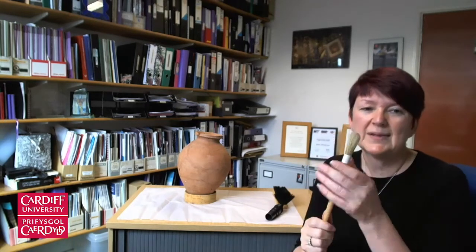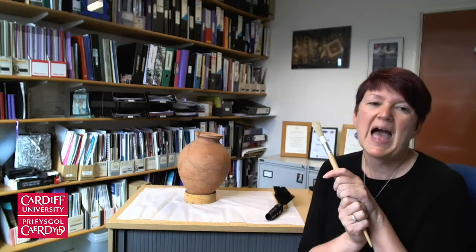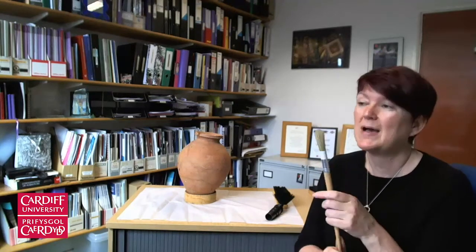Today I'll be using a ceramic dusting brush. It's one of the stronger ones, but if your ceramic had perhaps gold decoration on it, you might use a softer brush.